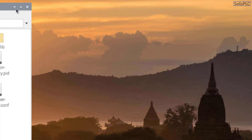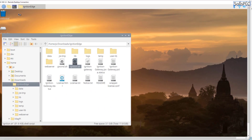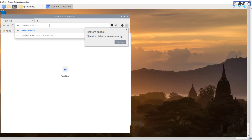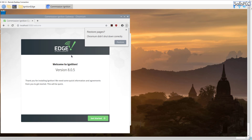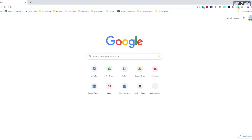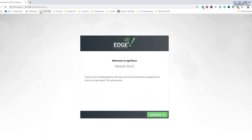To access the Ignition Edge gateway, open a browser and navigate to localhost:8088. The Edge Gateway configuration page loads successfully. From your main computer on the same network, you can also browse to 192.168.1.6:8088 to configure the server remotely — no need to remote desktop every time. This confirms the full installation is working correctly.